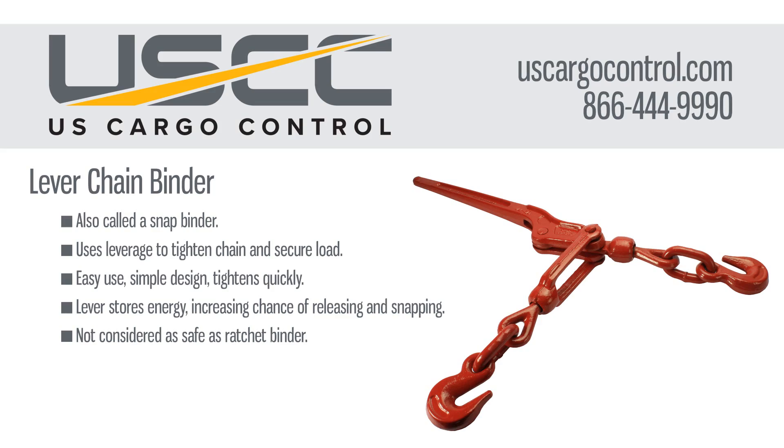A lever binder uses leverage to create tension on the chain when securing a load. It features a tension hook on each end. Lever binders are easy to install because of their simple design. However, this style stores energy in the handle, which requires more strength to tighten. People often use cheater bars because of it, but those bars are considered dangerous and are not recommended.